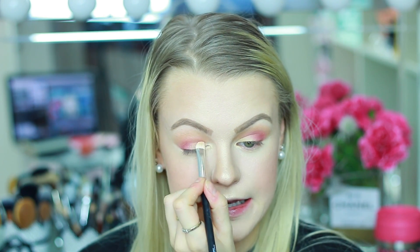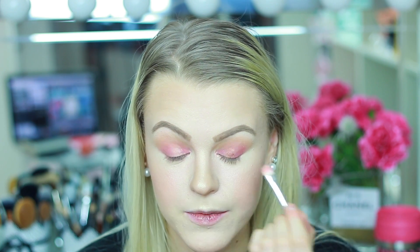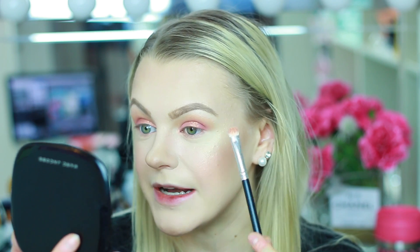Now I'm taking a shimmery shadow called Angelique and using a flat brush from Makeup Mecca to apply it in the inner corners. This one is very pigmented, not chunky, and doesn't have any fallouts — so far so good. Next I'm taking a shadow called TrustFound to apply onto the middle of the eyelid, but this shadow has a lot of fallouts and is a little bit chunky. So I'm applying some Fix Plus to wet the brush and try again — it looks more even and the fallout disappeared after pressing it down.